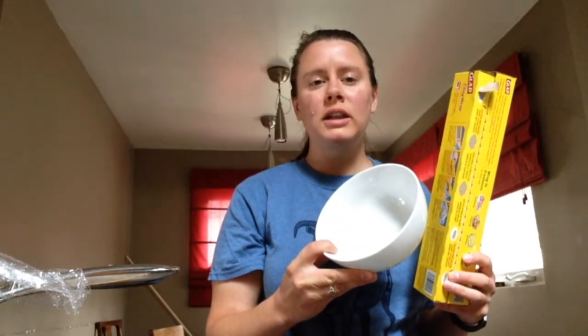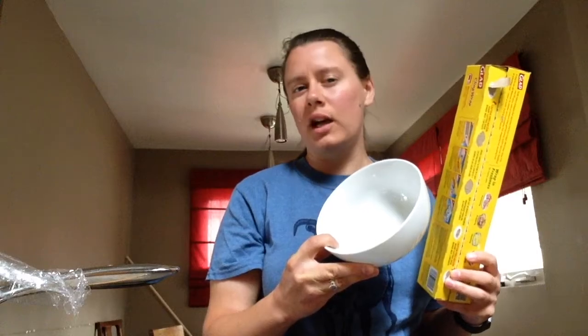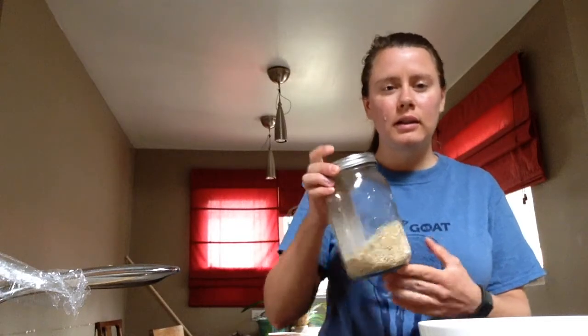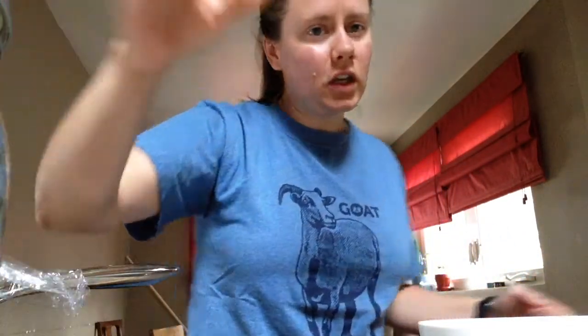The materials we're going to need for today: plastic wrap, a bowl of some kind, preferably ceramic or glass, not plastic. You're also going to need a little bit of rice and some way to make noise.